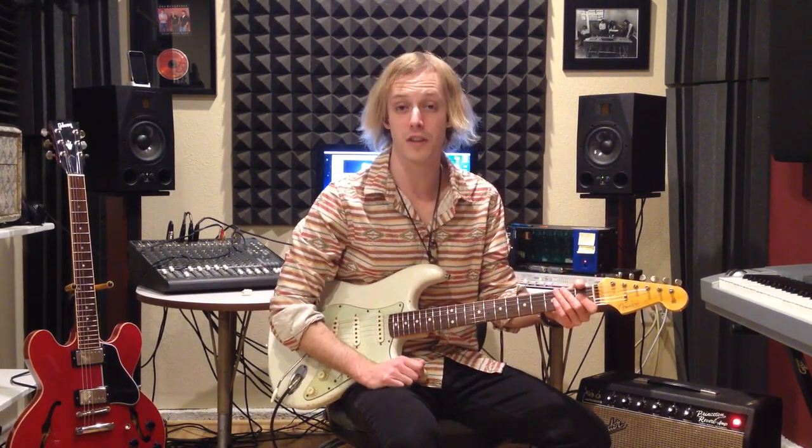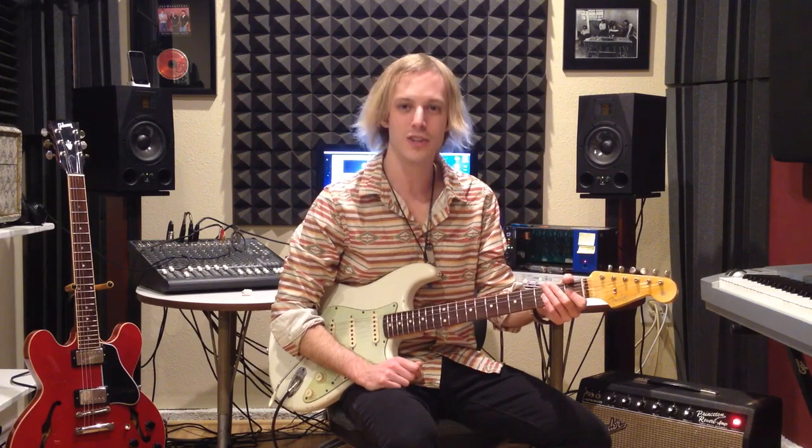Check out Lenny by Stevie Ray Vaughan and be sure to click the link below for the tabs. We'll catch you in the next lesson. I'm John McLennan, thanks for watching.